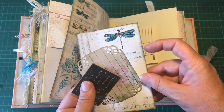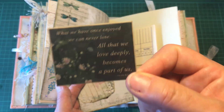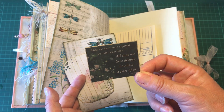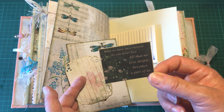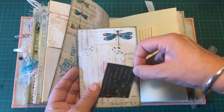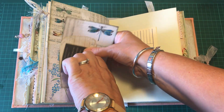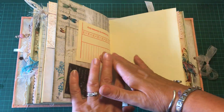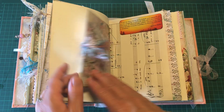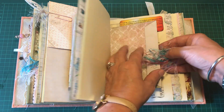There is a card and a little journaling card. It says: 'what we have once enjoyed we can never lose — all that we love, all that we love deeply, becomes part of us.' There's also a clocking card, another little envelope, and a couple of little tickets.